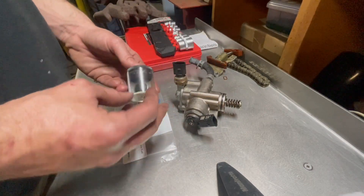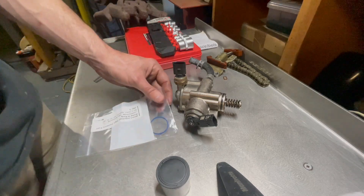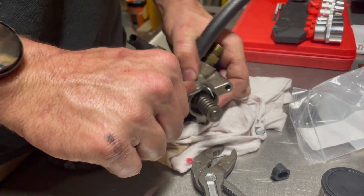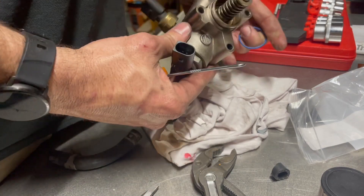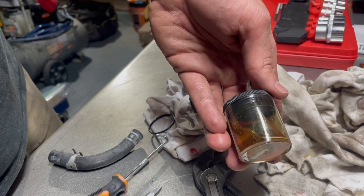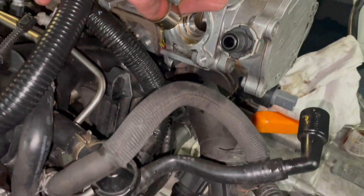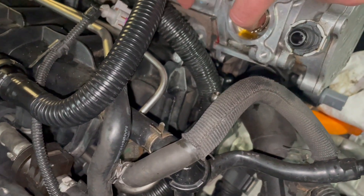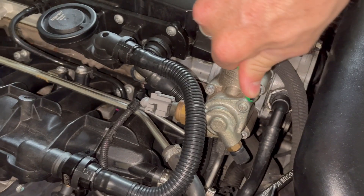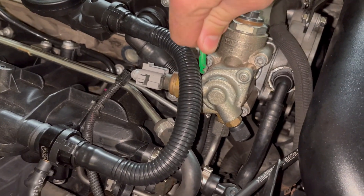I'm going to fit our high-pressure fuel pump now. That's getting a new cam lifter - our new fuel pump cam lifter - and it's getting a new gasket too. I'm also going to replace this bit of hose, it's looking a bit sad and now's the opportunity. Just take that in a bit of engine oil - I'm just going to give this a spray with oil, not cleaner, just oil. Make sure those three torques are very firmly clamped down - I don't have a torque reading, but nice and firm.